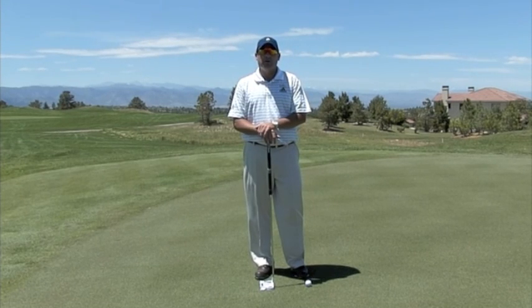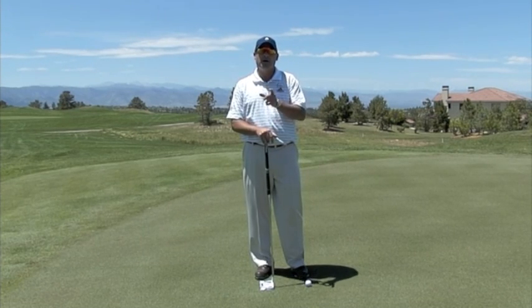Hi, I'm Tom Stigney, Golf Magazine Top 100 Instructor, and today I want to talk about how to master the short putts.